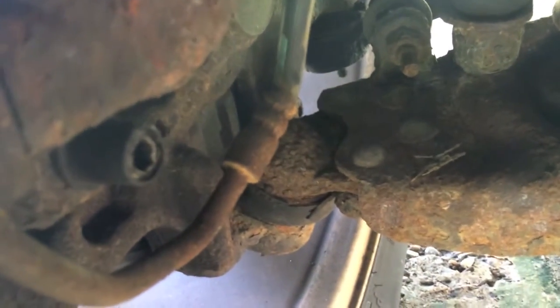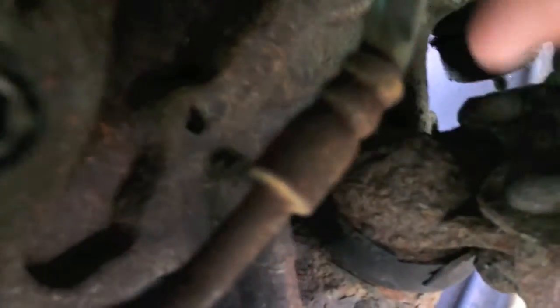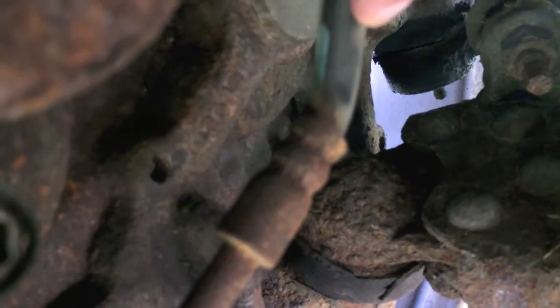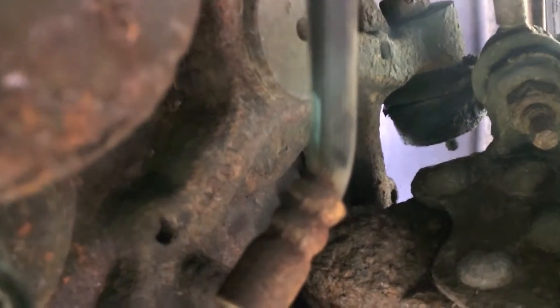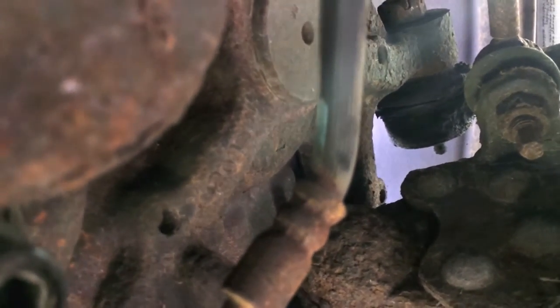If that brake line is twisted, tight, or bent in any way — especially right here where it comes out of the flange — if that is more of a 90-degree angle, the brake fluid will actually have a harder time fluctuating back and forth through the line. Make sure there aren't any portions of the brake line that are going to cause or get in the way of proper, efficient flow of the brake fluid.